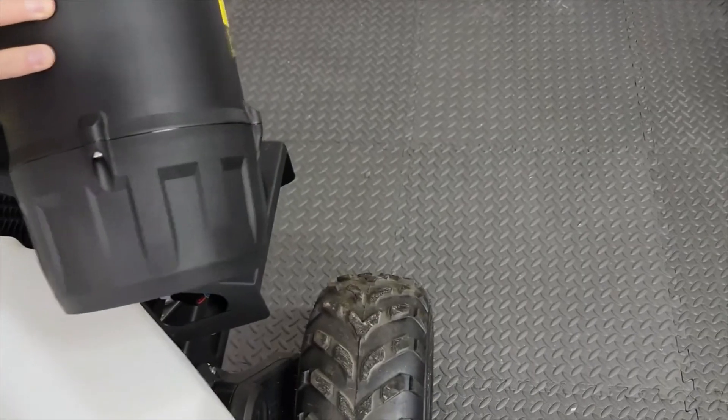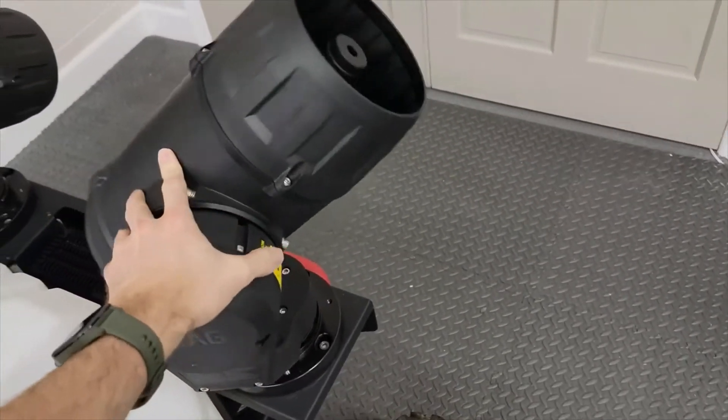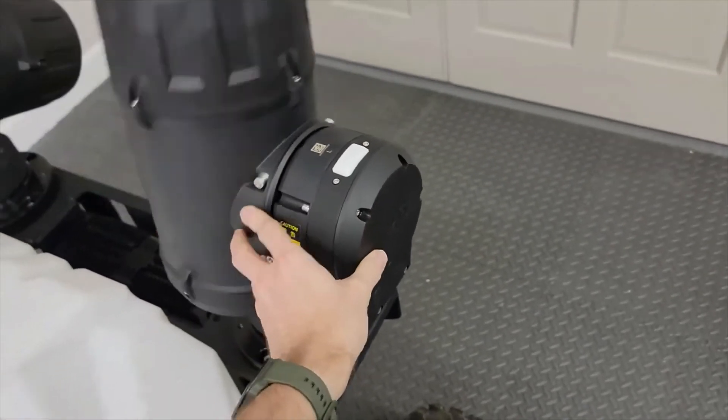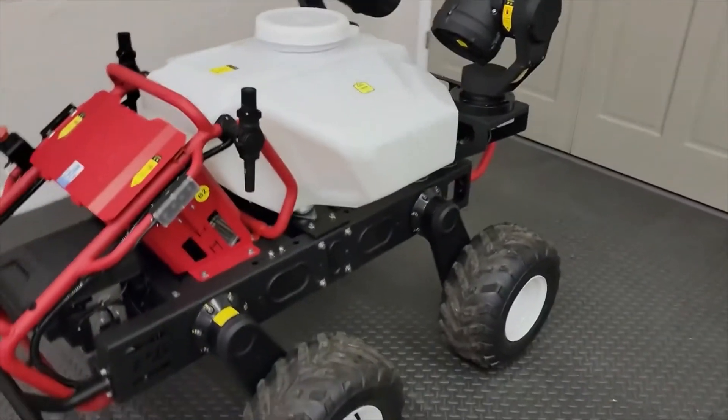If you wanted the sprayer arms to go up and down, you could have that happen. If you wanted to rotate and go up and down underneath the canopy, you could do that too. There's just a ton of programmable flexibility with those jet sprayers.